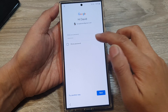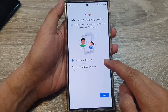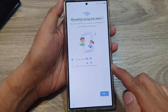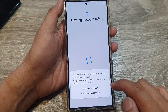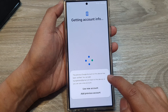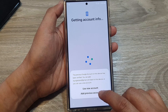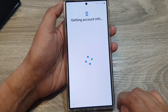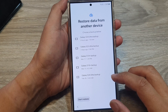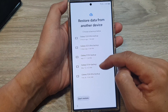Tap Next, and choose whether you or a child will be using this device. It says the previous Google account on this device has been verified, so you can use this account again or add the previous account. From here on it should be straightforward.